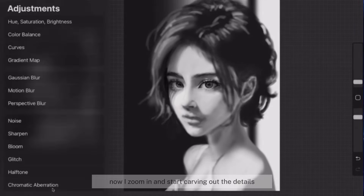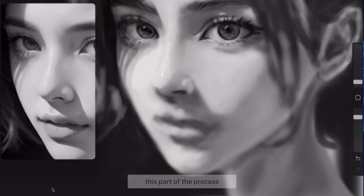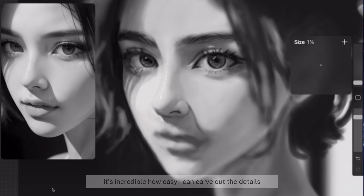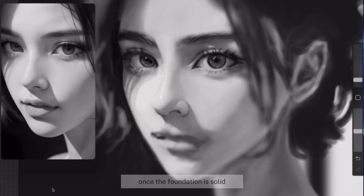Now I zoom in and start carving out the details. This part of the process feels very similar to sculpting, refining the features and bringing the portrait to life. It's incredible how easily I can carve out the details once the foundation is solid.